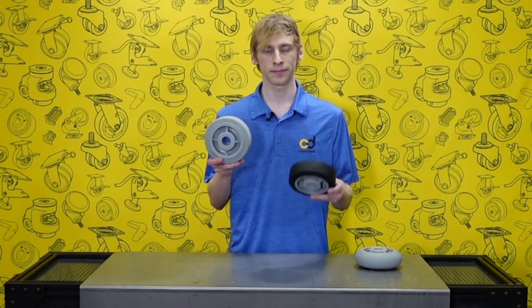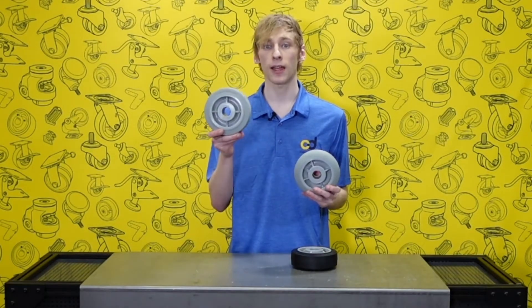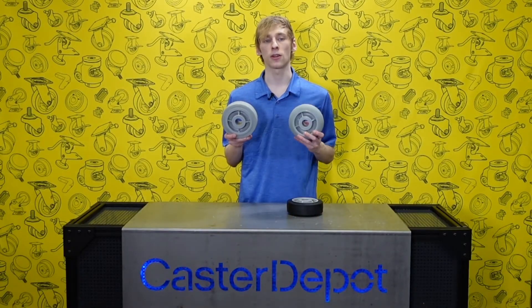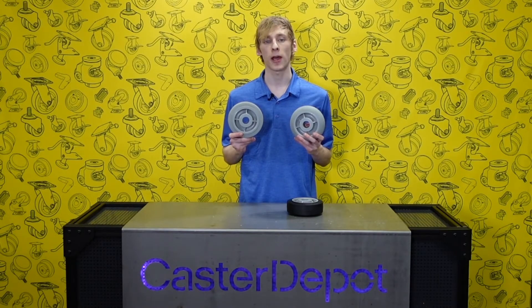Performa wheels are available in black or gray and in either flat or round treads. Round treads offer ergonomic advantages while flat treads often have higher capacity.